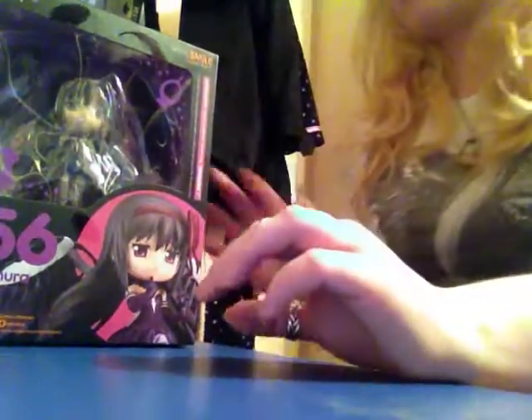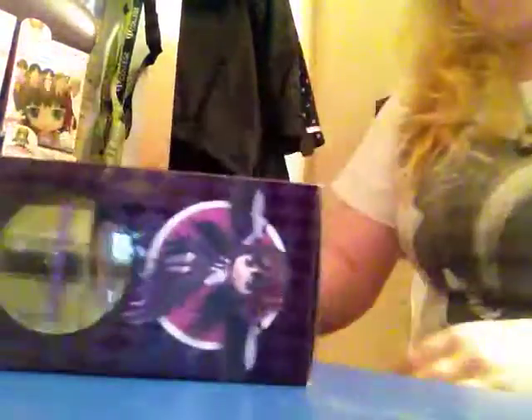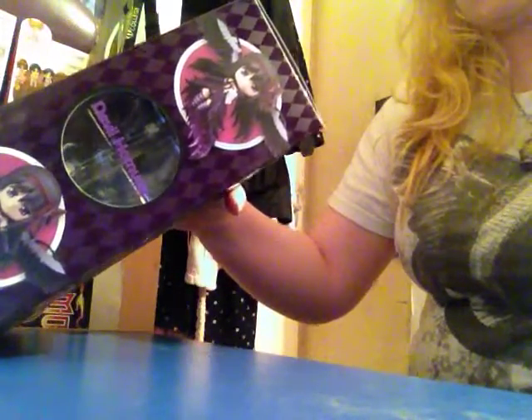Hey there, this is Larissa Loss back again and today I'm unboxing Homura Devil Self. Now this is a ninjroid number 456, and it's the devil version.